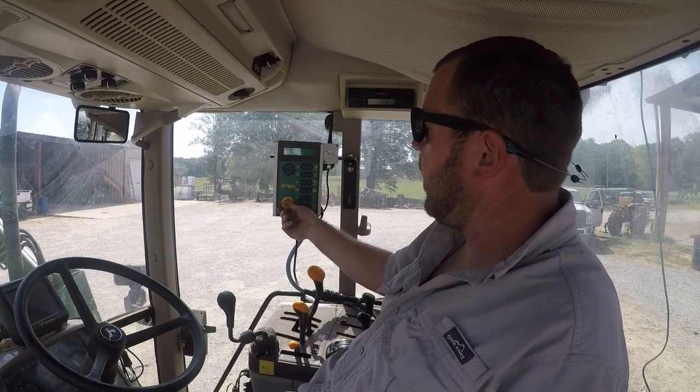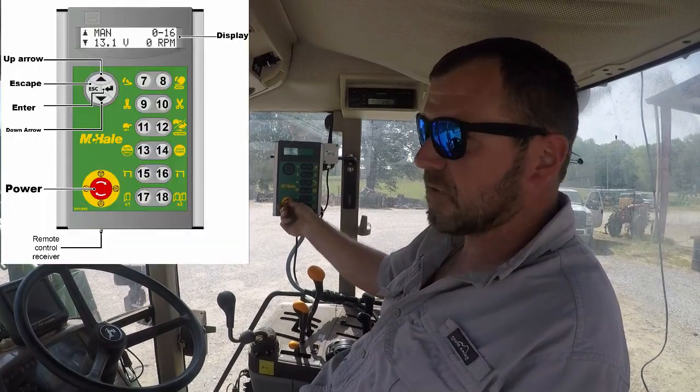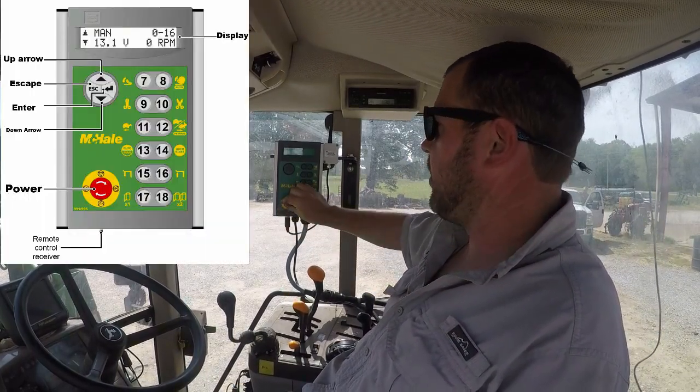We're looking at the 991 BE McHale wrapper, just going to go through a little quick setup of the monitor.